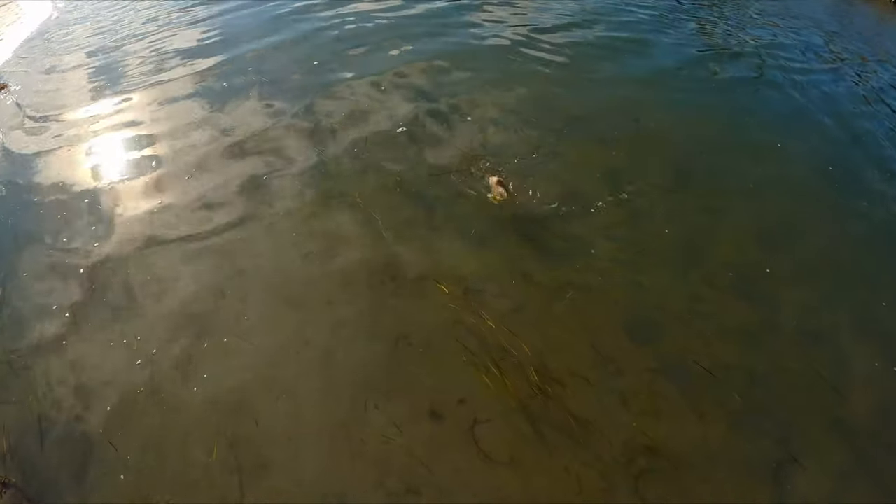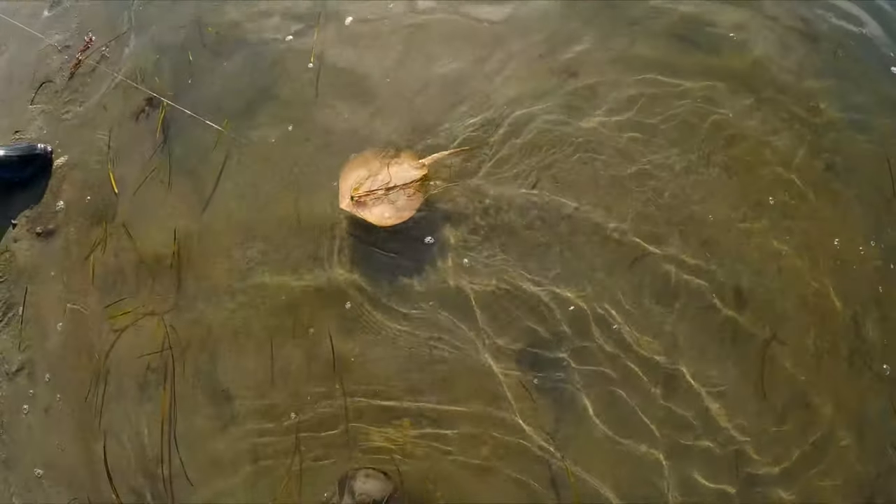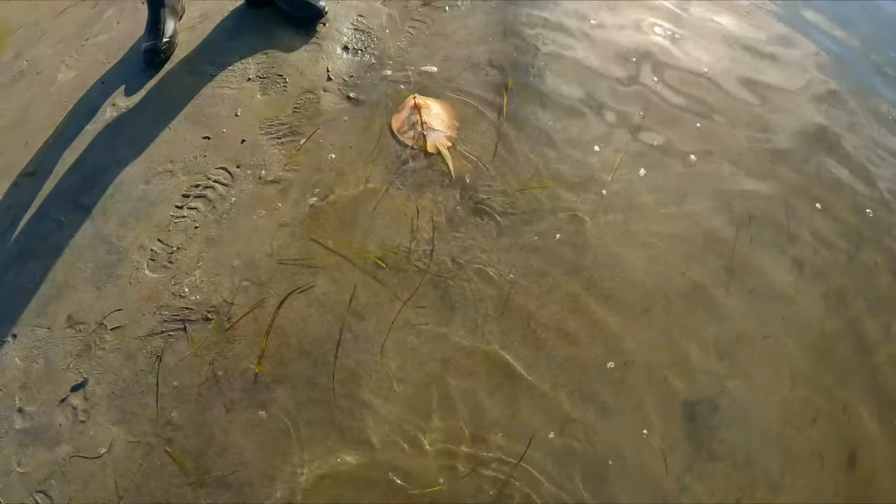One day we were fishing and we caught a little baby brown stingray. I've been stung before but I just don't know how they sting, so I asked this earth-shattering question: how do they sting you?